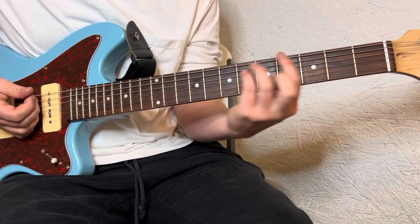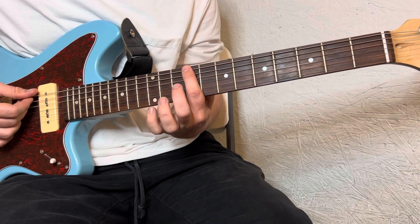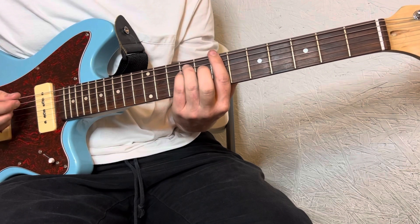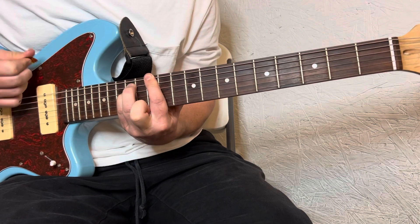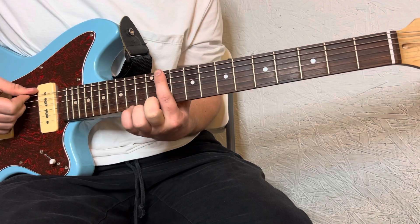Now, this time, instead of going here, you're going to go to the 9th fret with that same chord shape. Then it goes to the 12th fret, then the 11th fret.